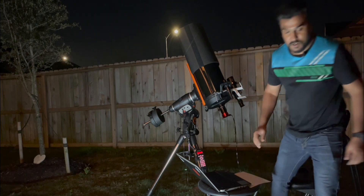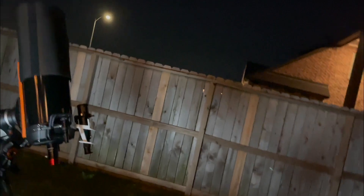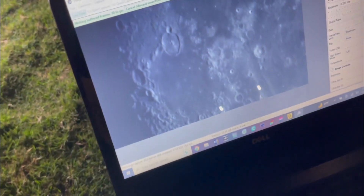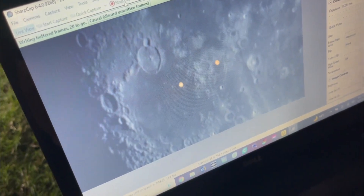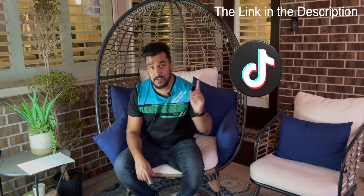Let me show you the moon. Look at that — beautiful, right? It's so crisp, loving it. I started my astrophotography journey by imaging the moon and the planets. If you guys want to see images of the moon and planets, please follow my Instagram and TikTok.